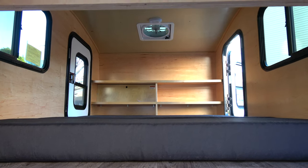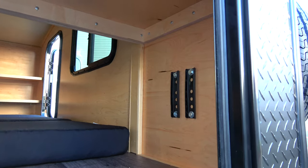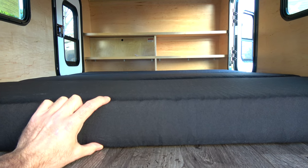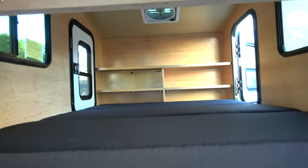Now we get our first glimpse inside the camper itself — pretty wide open space, honestly more room than I was expecting. On the right-hand wall you can see the mounts; the spare tire is mounted to the outside of the vehicle. We have a four-inch memory foam mattress — a trifold mattress that can be folded up into a seat. It's really comfortable and fits perfectly inside.